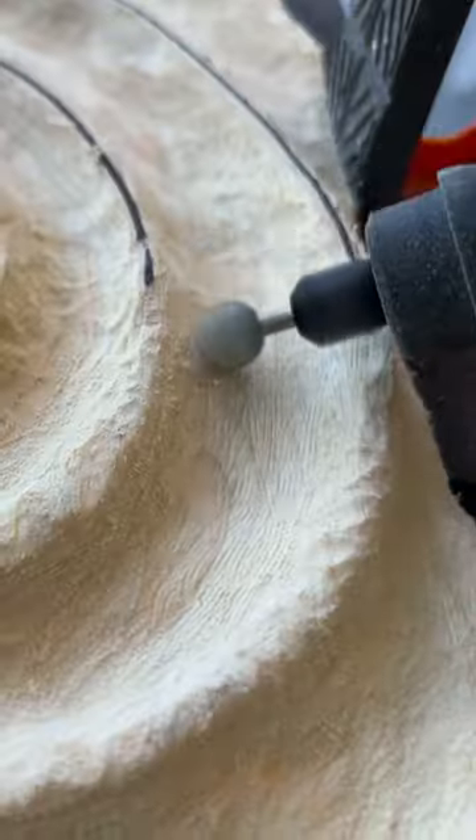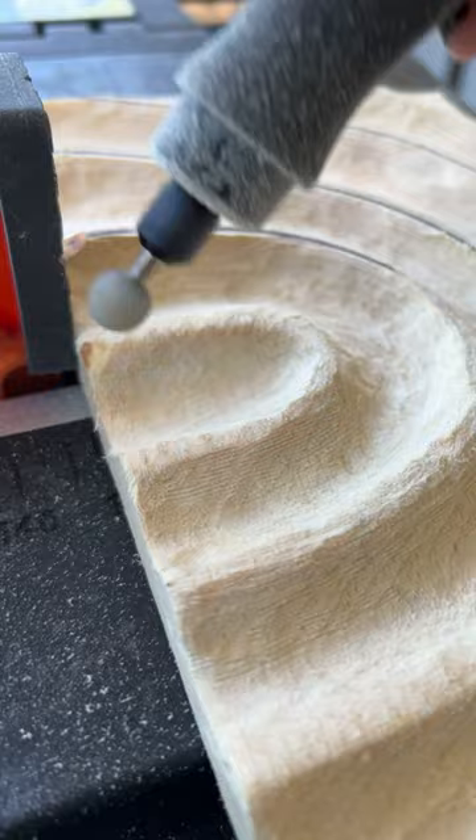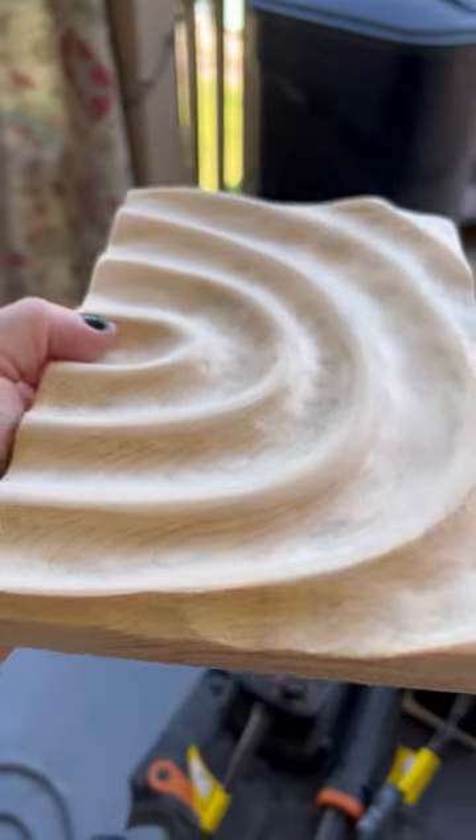And the very last burr is the whisper, which is extra fine. That's going to give us our finishing touches before we hit it very quickly with the sander to show you the final result. I love this.